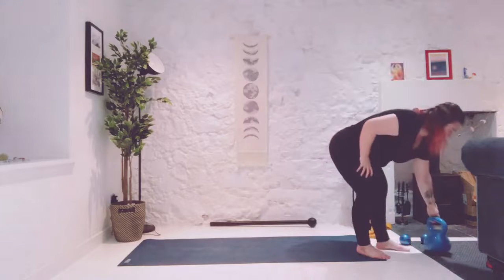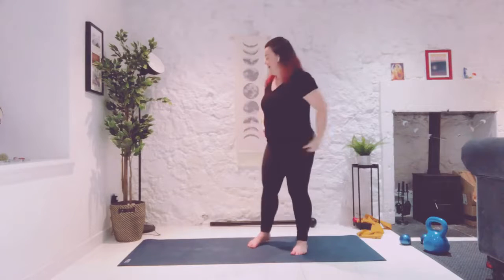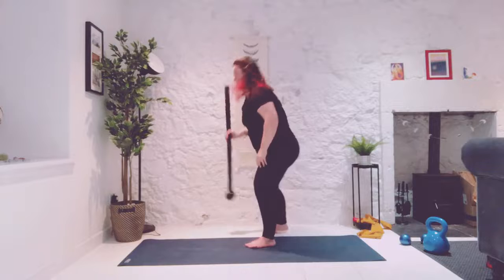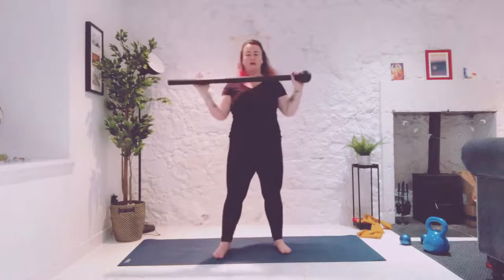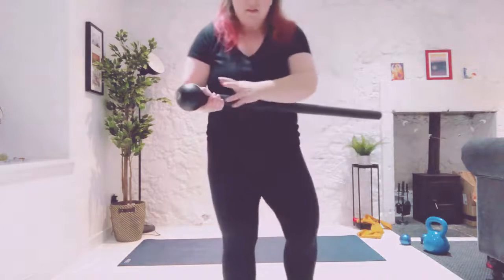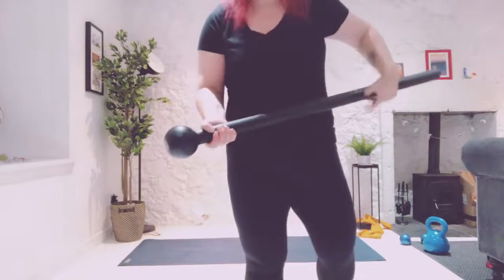Perfect timing. How are we doing? I'm warm and sweaty. Time to grab your saber. So we are going to start. If you've got an end — it looks like both of you have a mop — your mop end is my globe end. So keep that in mind.